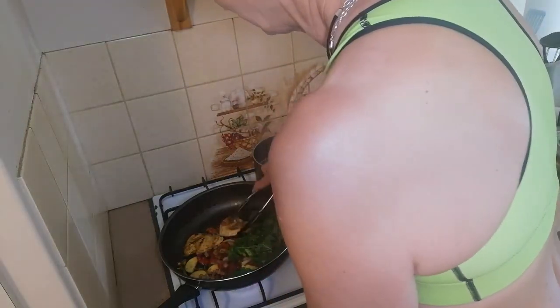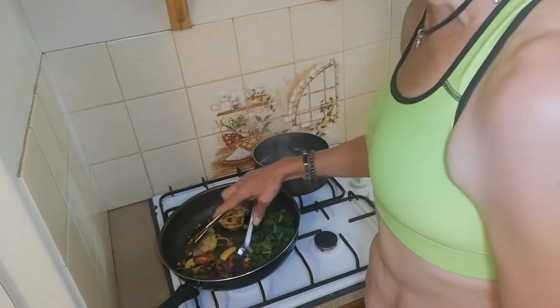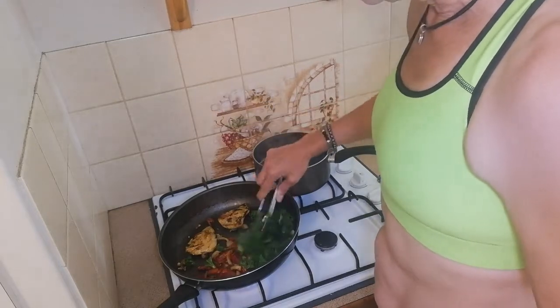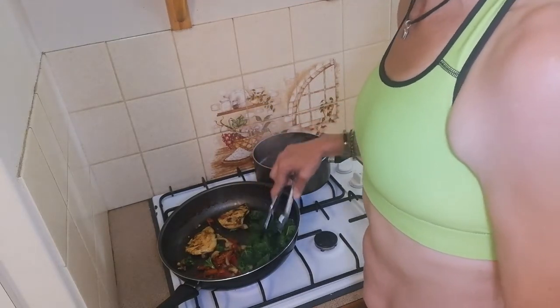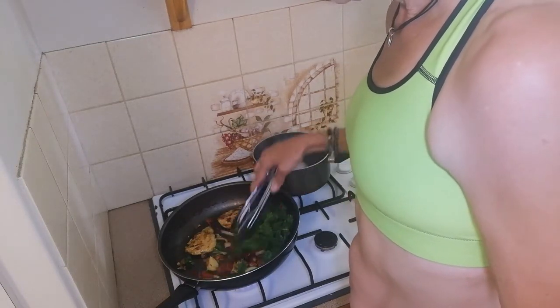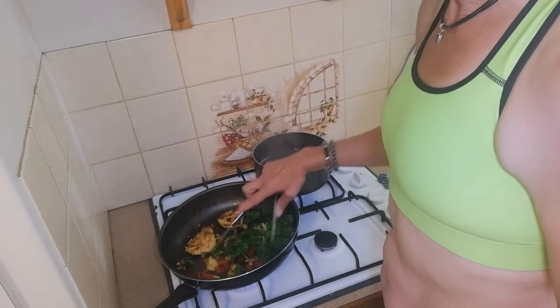I like to go for the jumbo eggs — as big as I can get them. Around 700 to 800g, so you've got a good source of protein. This is cooking up nicely now, pretty close to being ready — lots of beautiful greens in there.